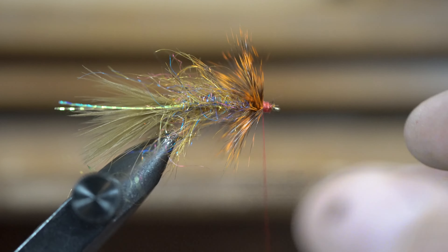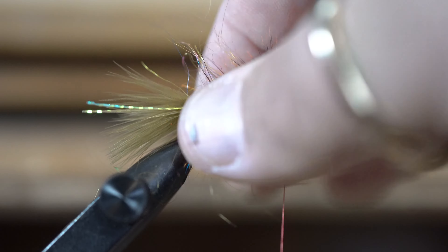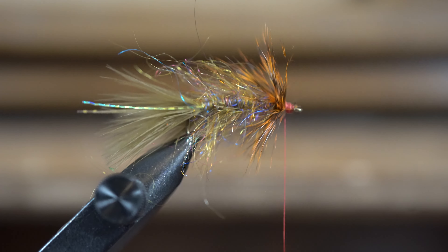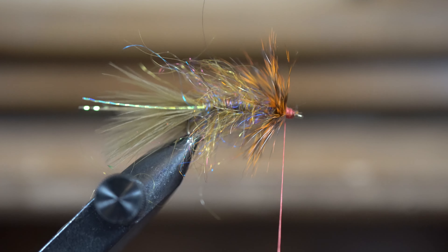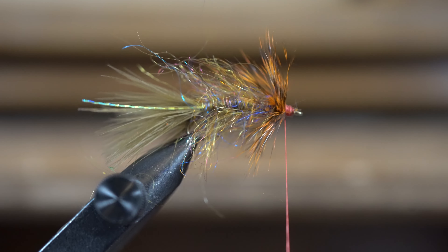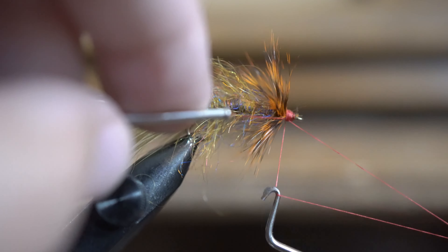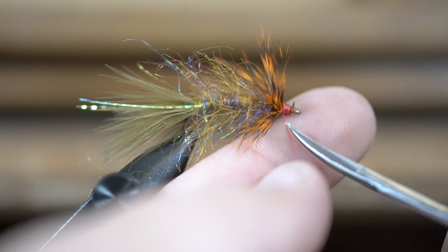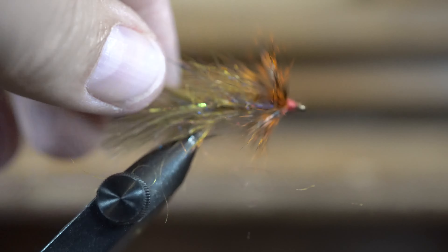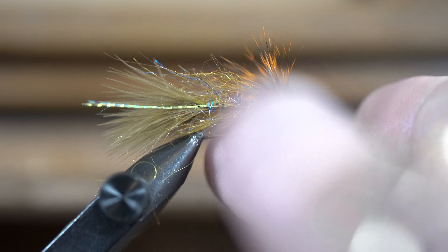And yes, that does rhyme. You can see it's really buggy through the body, then I put that orange at the top. I don't know what it is, but when those fish see this Simisil dubbing and this burnt orange hackle, it makes them go crazy for it. This fly will imitate a leech, it'll imitate a minnow, or it might just attract an impulsive trout looking for something to eat.